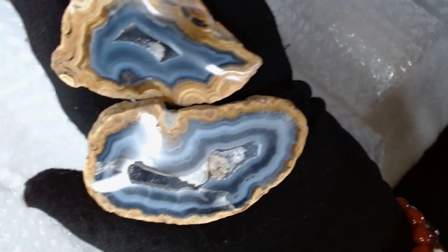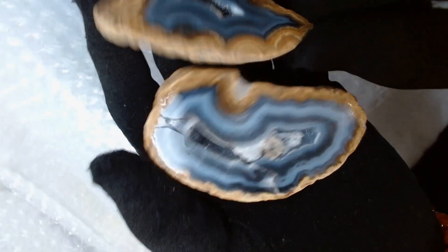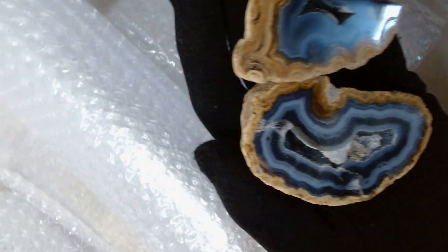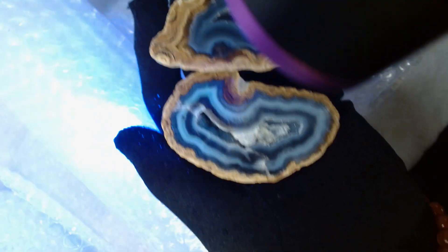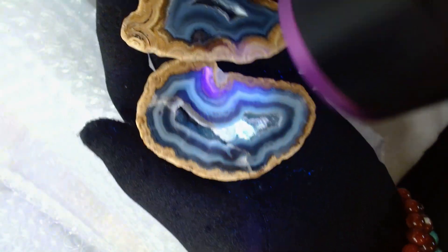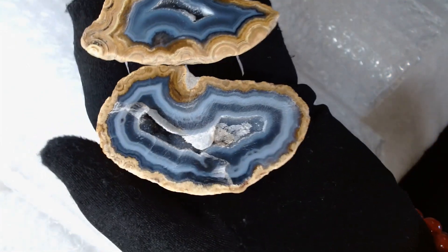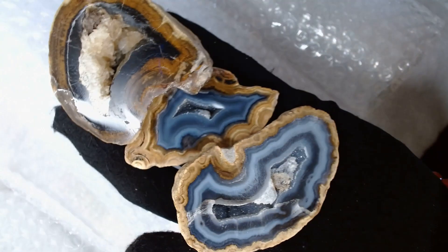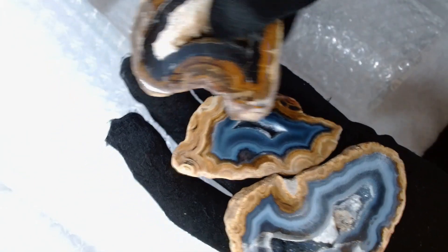Here's two more — look at the patterns on those! These ones have got nice little druzies in them too. I'm pretty sure I bought these as free items for my buyers. These look like they might be UV reactive and could be Mexican crazy lace because of the patterns around the outside. They're very pretty. I love the patterns on them, and with the druzy I might have to brush them out a little bit to get that druzy to shine more. I'm pretty sure these are Mexican crazy lace; this one might be the white agate.